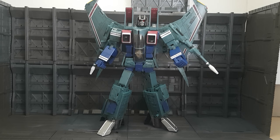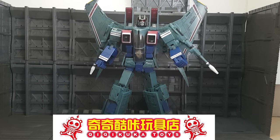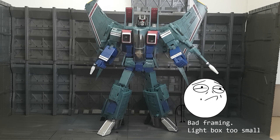Welcome back Bots and Bits fans. Today I'm privileged to bring you all a very early look at Robot Heroes CGO2 Oversized Starscream. This is all thanks to the guys at Kikukool Toy Store on Taobao and Toy Bento. Given that this is a sample product, joint paint and finish may differ in quality from the retail release, so keep that in mind.